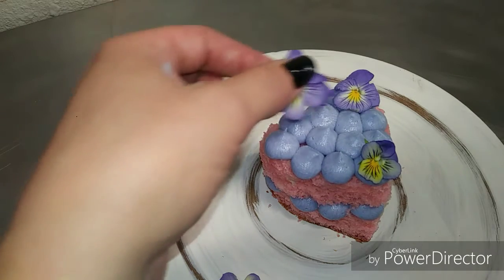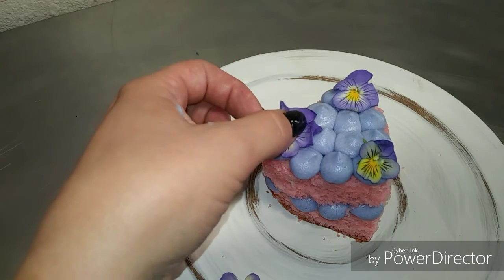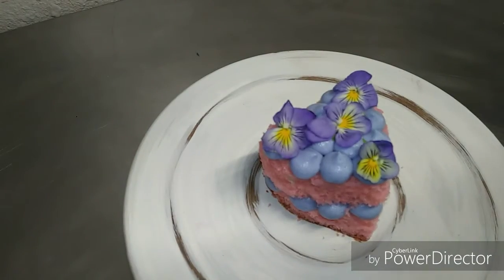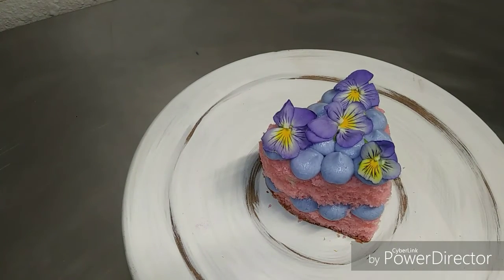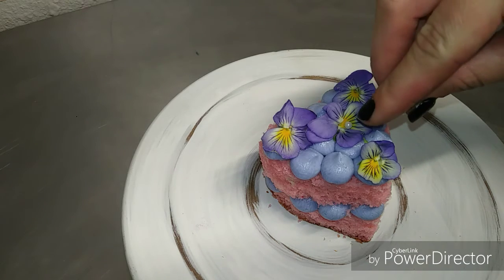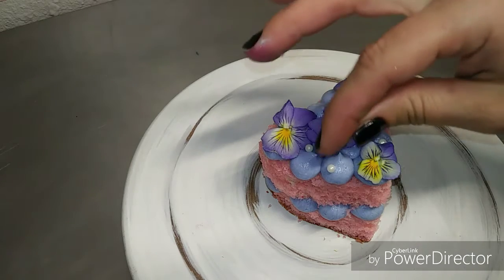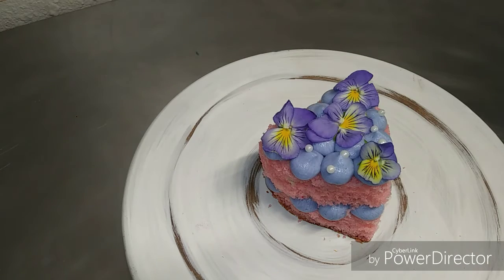You can get pansies from your local florist. Always make sure that before you put a flower on your cake that it is a food safe flower and it is pesticide free and clean. If you don't feel comfortable using real flowers on your cakes, you can also use fondant flowers, you can make your own buttercream flowers, or wafer paper flowers are a great addition as well.